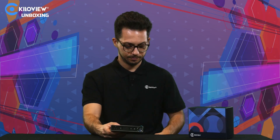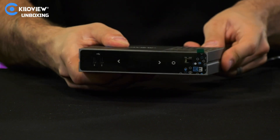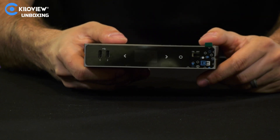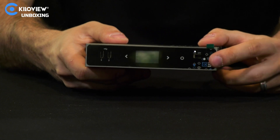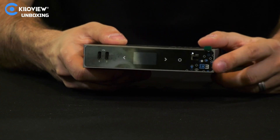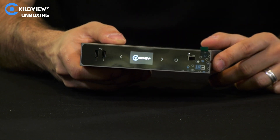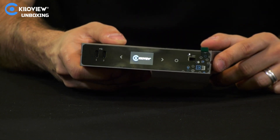Now let's power on the device with an Ethernet cable. Just plug the Ethernet cable into the device and press the ON button. You will see the lights come up on the encoder and in a few seconds the screen will turn on, showing the KiloView logo first. Give it one minute and it will be ready to go.